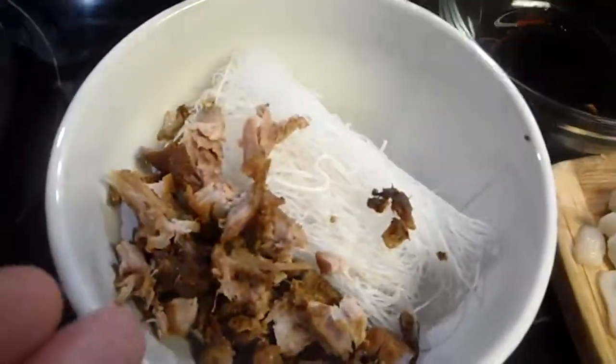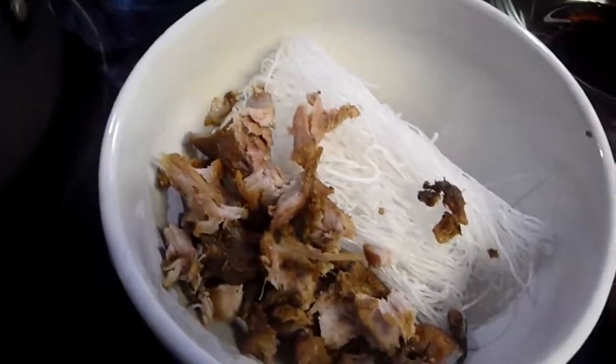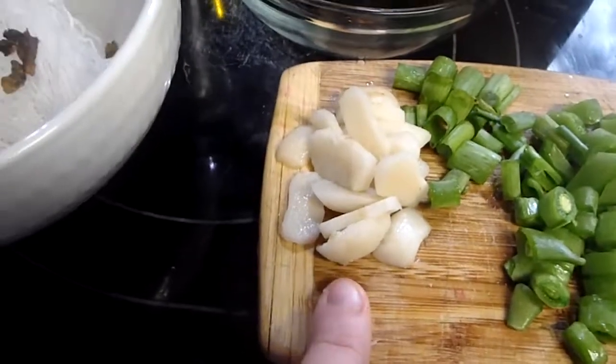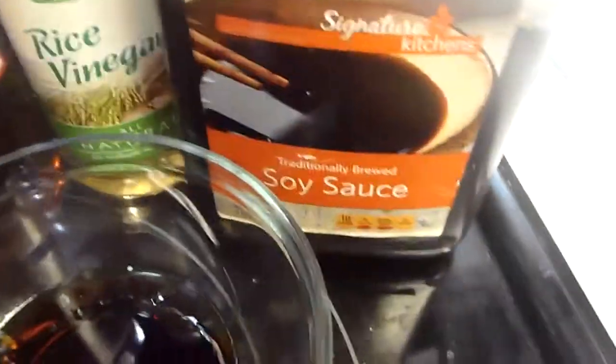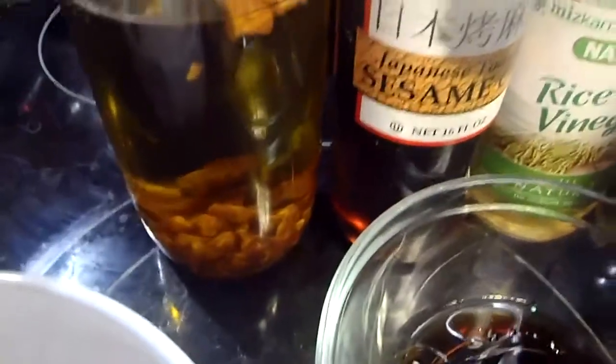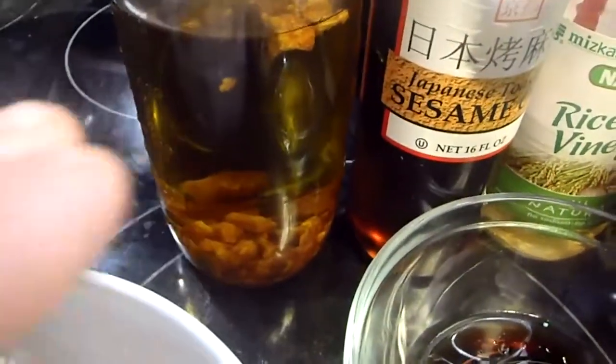In the bowl I have rice vermicelli noodles and pork, which was cooked and then shredded. Over here I have water chestnuts, scallions, and sweet peas. And in this bowl I have a combination of soy sauce, rice vinegar, sesame oil, and this oil, which is an infusion of olive oil and roasted garlic. Perfect.